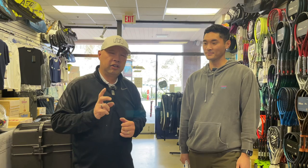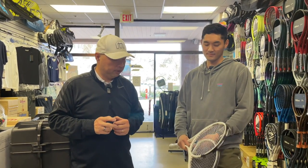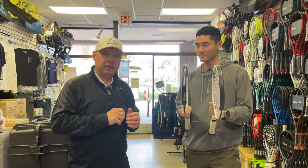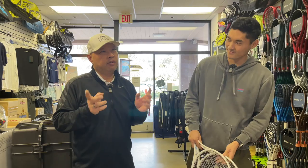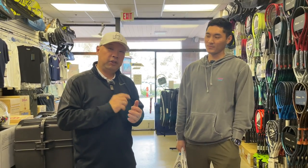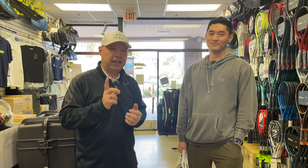Welcome to Tennis Spin, where we put our spin on your tennis. Today's question is about head tape. I called in my pro — probably the only person I know who uses head tape — to cover this one. Stay tuned.